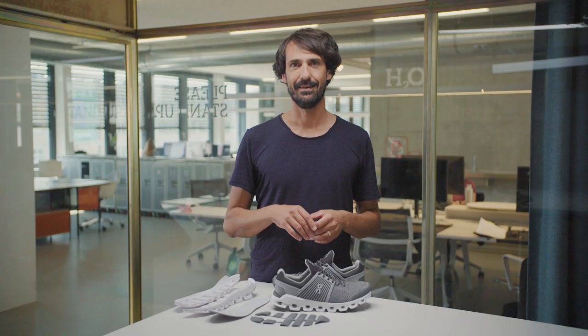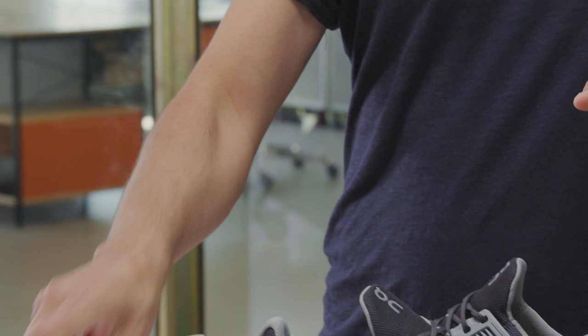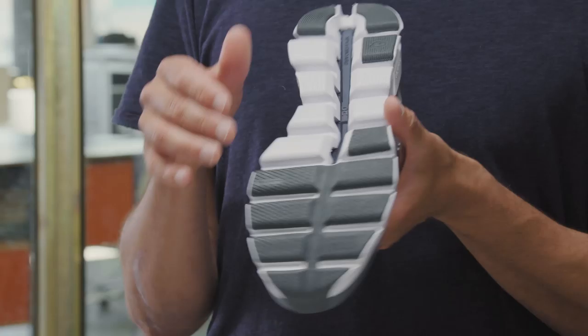What makes the Cloudswift so swift? It's of course the speed board that allows you to transfer energy from impact to a powerful push-off. We've also engineered a very special grip pattern to connect to the urban roads, because power is nothing without control.